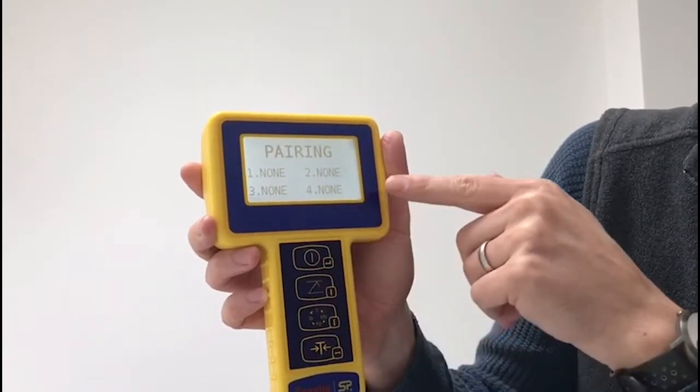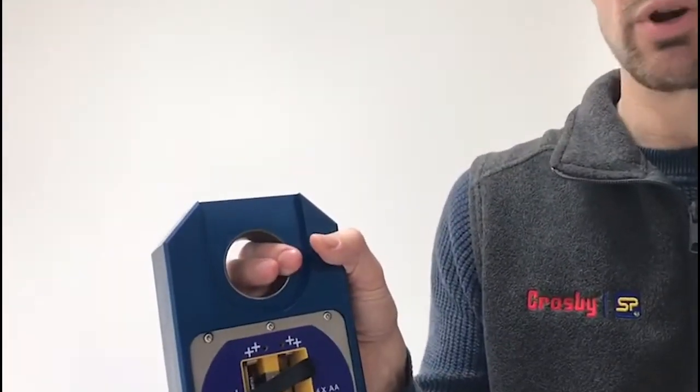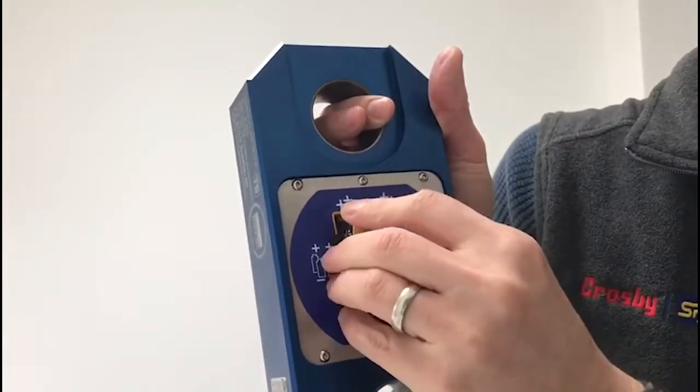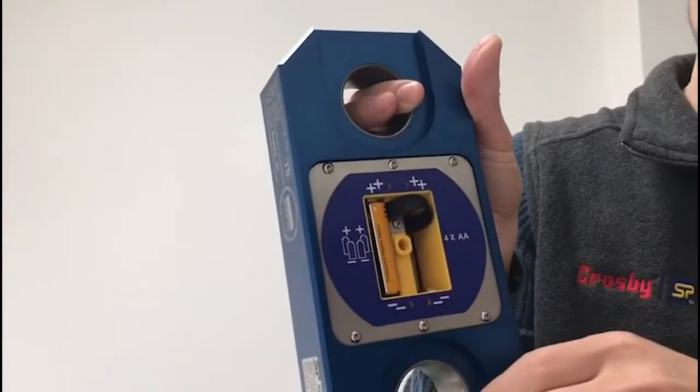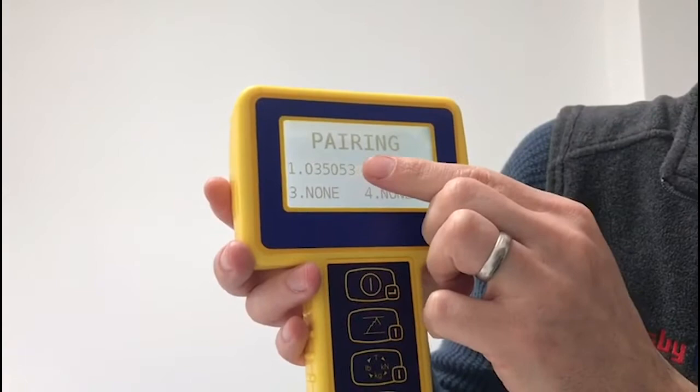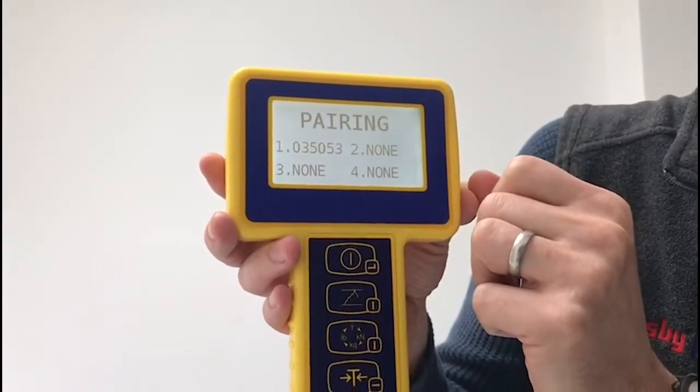It then goes into a screen where it's waiting for a pairing from a load cell. To execute that pairing, just put in the second battery on top of where the first battery was — click that into place. You'll see on the handheld it now shows in position one the serial number of the load cell that we've connected to.